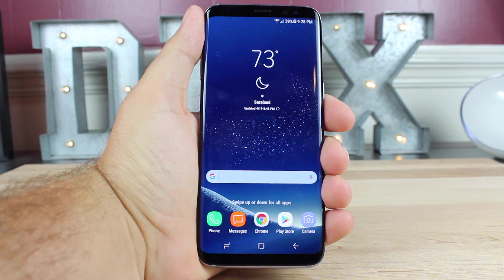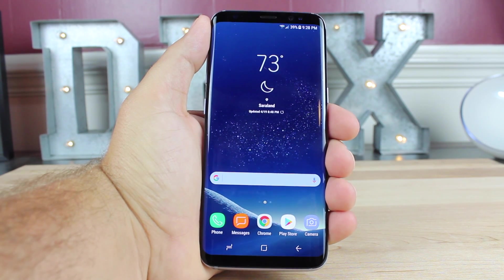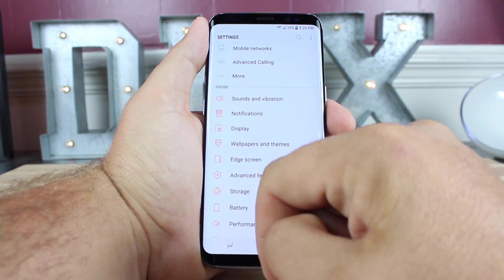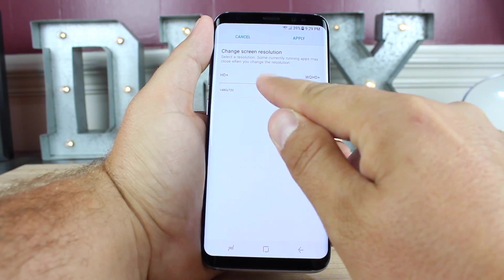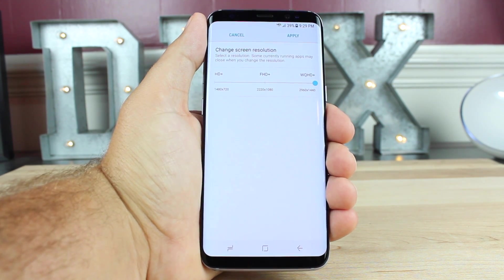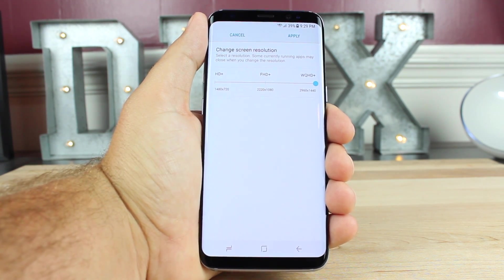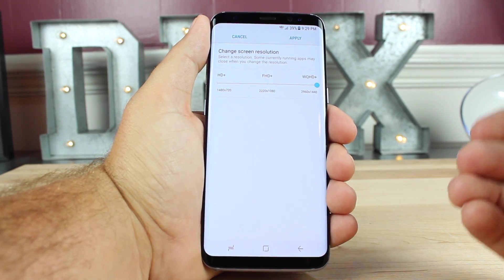The Galaxy S8 comes with the 1080p screen enabled by default. So in order to get the full resolution out of your Galaxy S8, you'll need to enable the QHD+ display. To do that, jump into settings and go to display, then right where it says screen resolution, go ahead and bump that up to QHD+. Keep in mind that QHD+ is going to drain the battery a little bit quicker. If you notice your battery is dying faster, you may want to drop back down to 1080p, or even 720p for better battery savings.